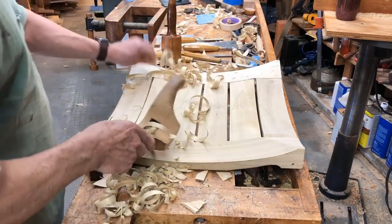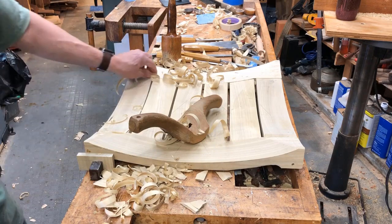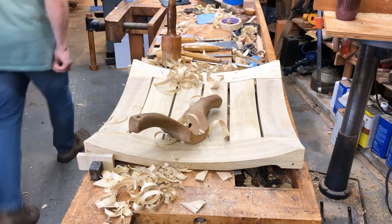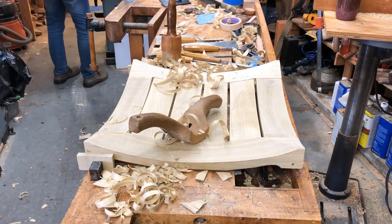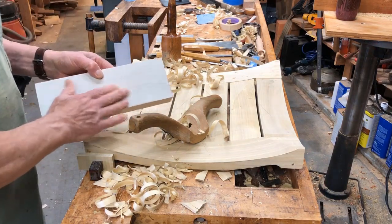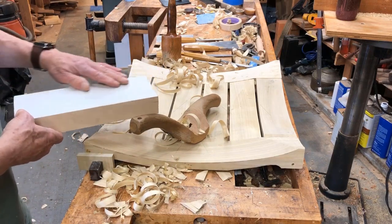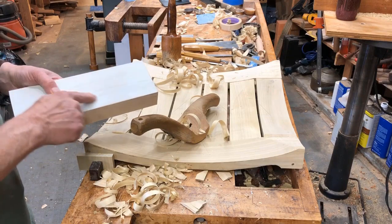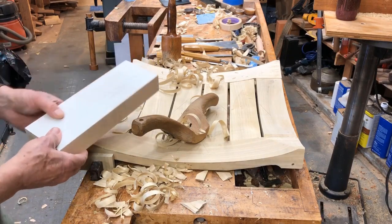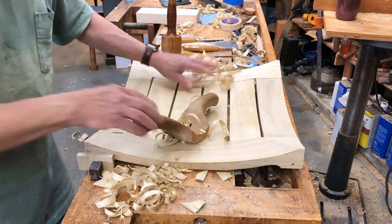This is yellow poplar, and I'm also experimenting with how I'm going to finish this. It'll be painted because the original piece was painted, and I'm going to use a milk paint. Here's one coat of milk paint, then I sanded it off and put some oil on this half. The original was painted white, so I'm looking for ways of getting that ancient look.